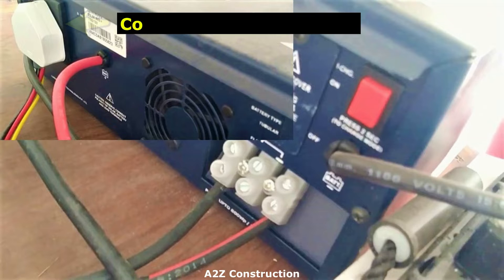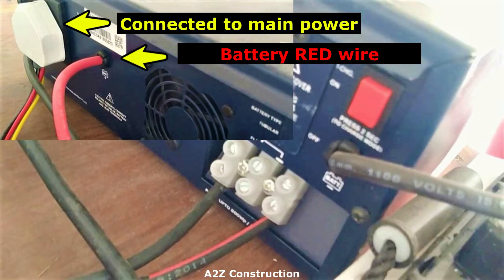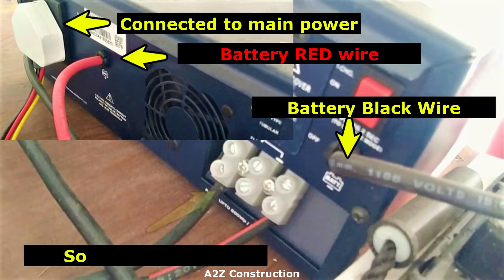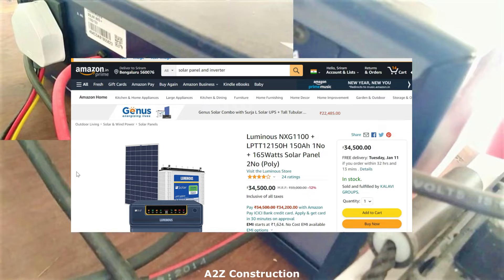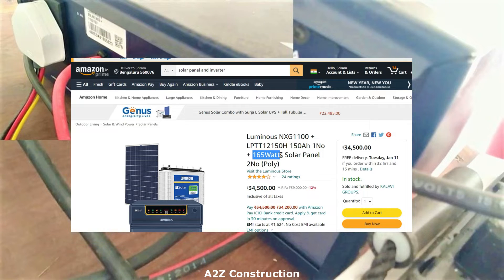This is how it looks. Let me show you how exactly it has been connected at the back. This is connected to the main power. The red wire goes to the battery, the black wire goes to the battery, and the solar panel wires are connected to the inverter. You can get this complete setup from Amazon for around 34,500 rupees — link in the description. It comes with the Luminous NXG 1100, a 150 Ah battery, and two 165-watt solar panels, which is slightly higher power than what I am using.